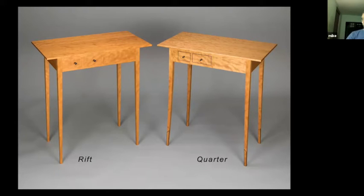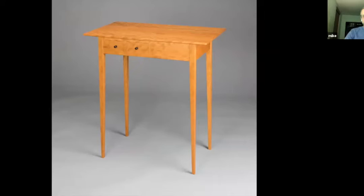In a few minutes I'll talk about the details I used to dress up Quarter. But before I do, there is one decorative element of Rift I want to talk about. The focus of the article that these tables were built for was to make a table with multiple drawers where there was a grain match between the front apron and the drawer front, so that the grain would appear to flow from aprons to drawer fronts continuously.